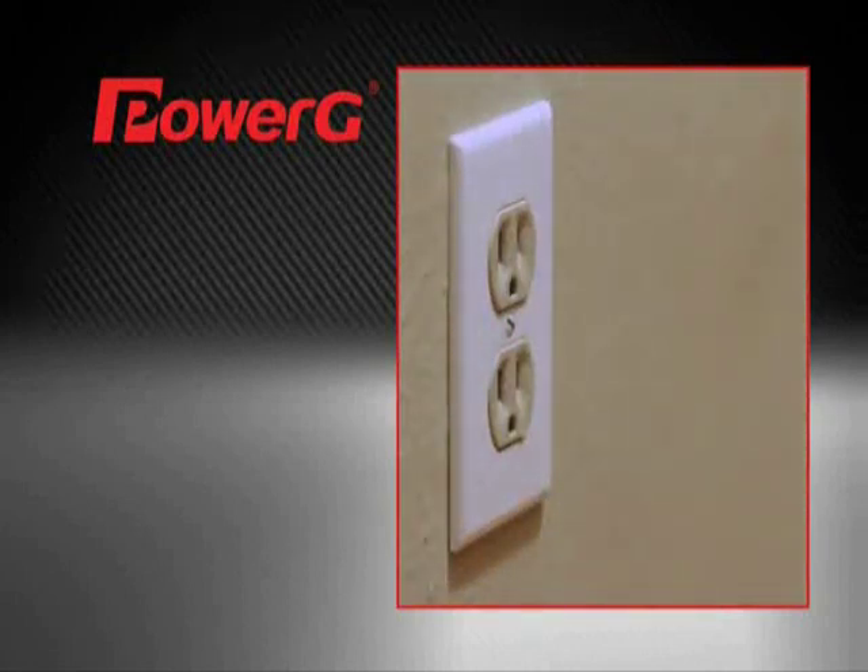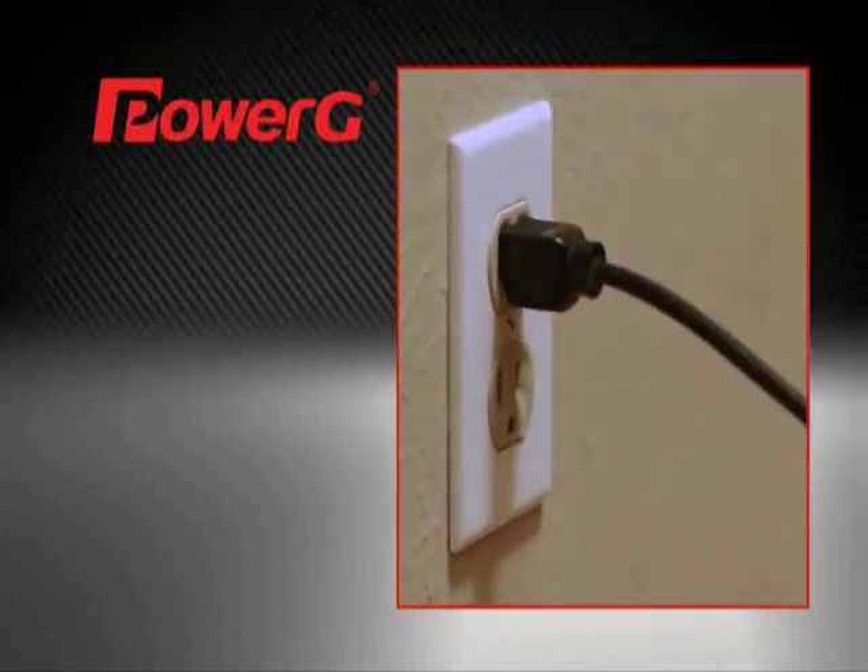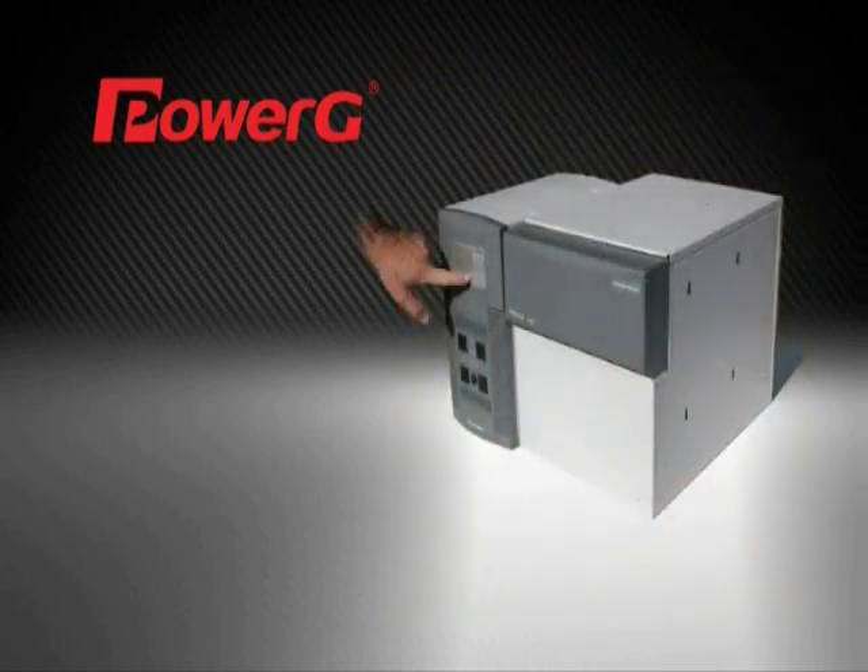Plug the inverter's AC power cord into a standard power outlet. This will now supply power directly to the batteries you have connected, to ensure they are fully charged for future power needs. Turn on power to the inverter, then plug in the desired appliances.